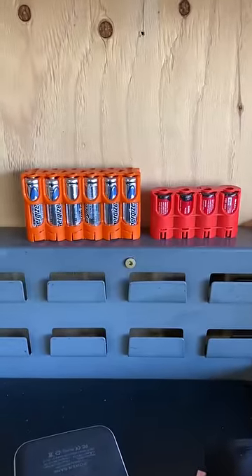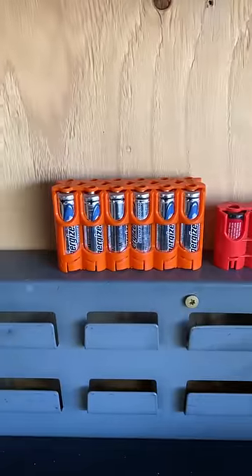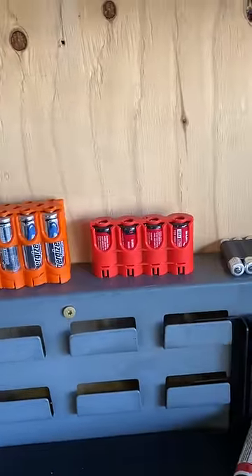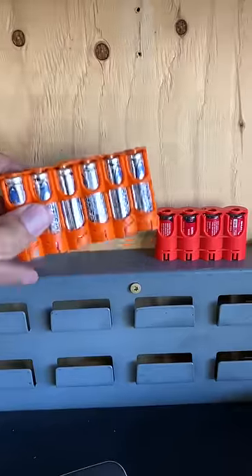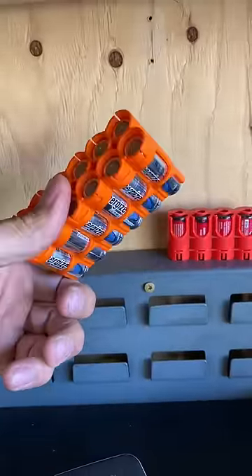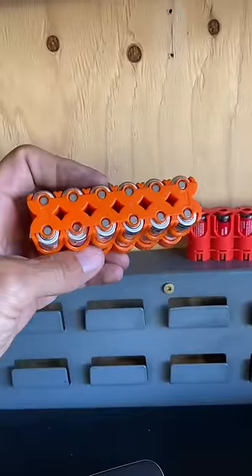Welcome to episode number two of 'Things That Give Me the Fizz.' It's no surprise I love tools. Aviation battery cases — I color coordinate these, so orange is double-A, red is CR123, yellow is nine-volt, etc. At a glance I know what I have. These were designed for pilots to have a secure way to store their batteries in flight so they're not bouncing around, making contact, and causing explosions.